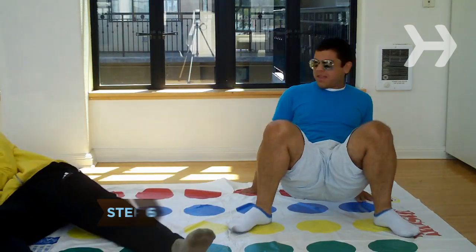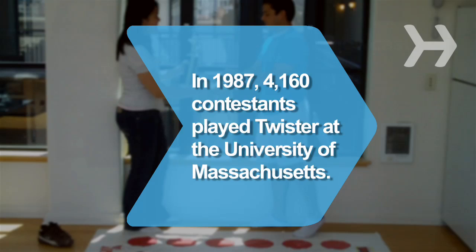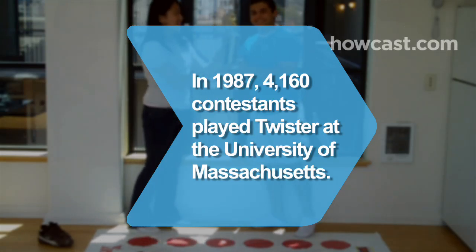Step 6. Win the game by being the last player remaining. Did you know? In 1987, a record-breaking 4,160 contestants participated in the Twister Marathon at the University of Massachusetts.